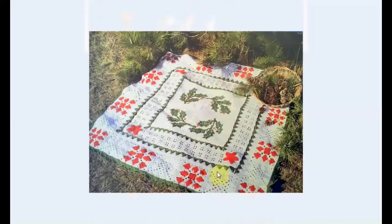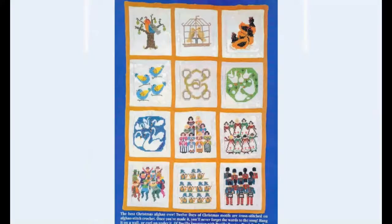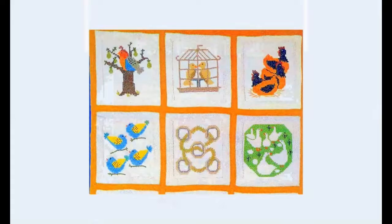Traditional Christmas one — you can never go wrong with that. Lovely holly middle and granny square rim. And these are the bells close-up. Here's the whole thing: a partridge in a pear tree, two turtle doves, three French hens. They could have made them a little bit more French, surely. Four turtle doves, the five golden rings, and then all the stuff I don't know. But there's 12 of them and it's great. It's so much fun, this one. Here's the close-up of the first half of the afghan. So nice.